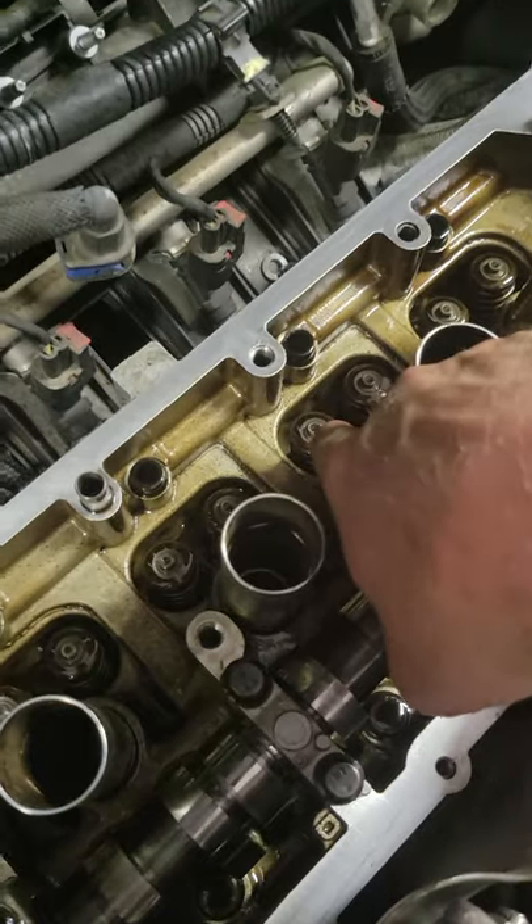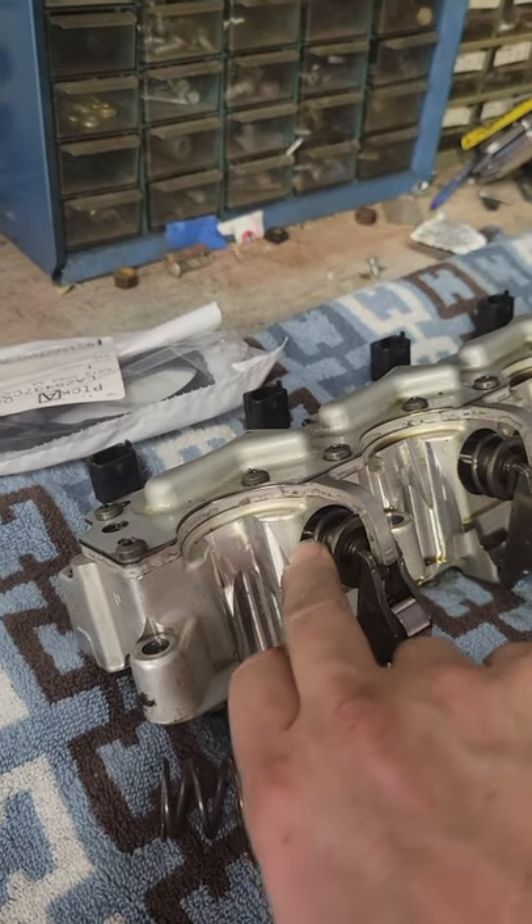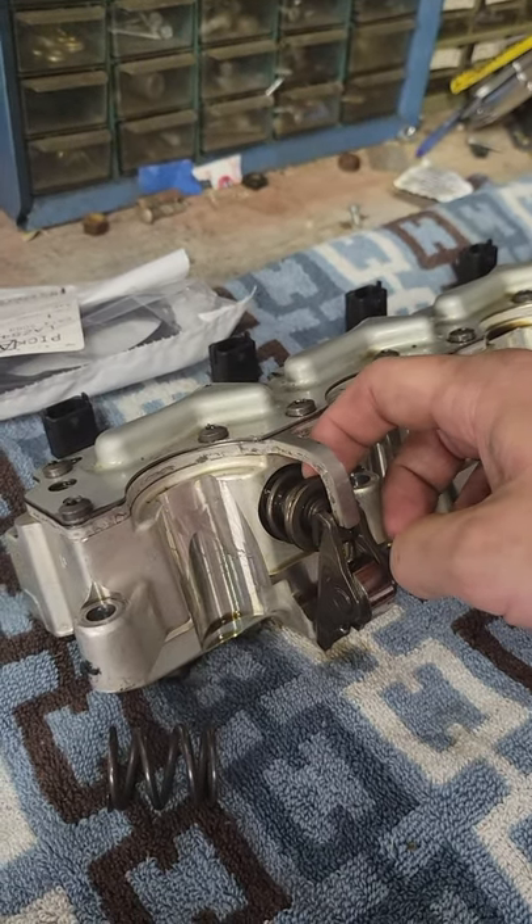These are normal valve springs down here — we're not gonna mess with those. This is a multi-air brick. These right here are the multi-air springs, and as you can see there's a little bit of slop in there.